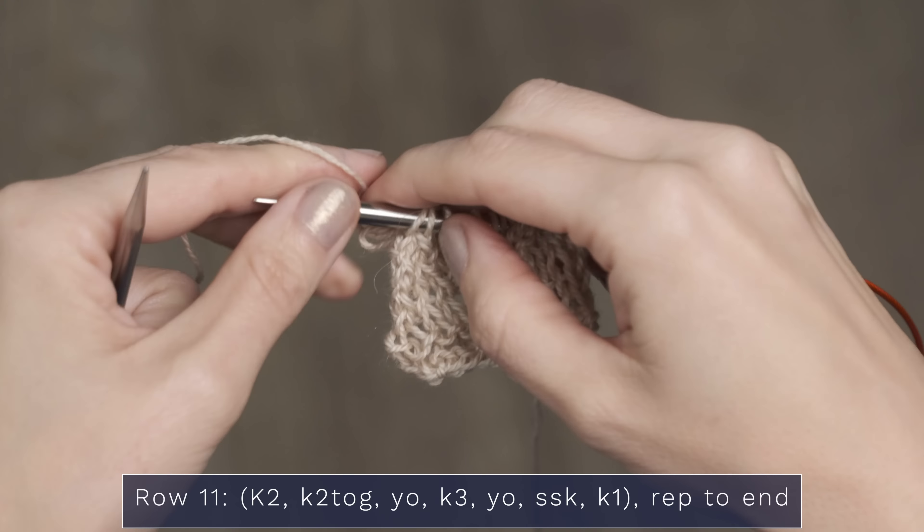Row 10 is another one of those easy, soothing, relaxing rows — you can watch some TV. It's just purling all the way across. When you've worked this row, you're really going to be able to see these yarn overs pop out, which is what forms the visual of the lace patterning. Finish that up and you'll see those beautiful little yarn overs.